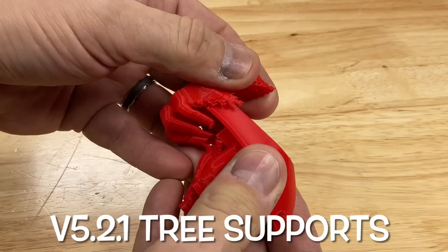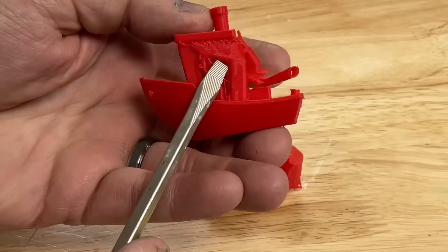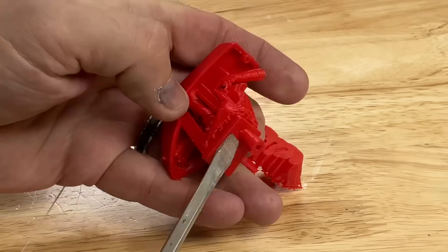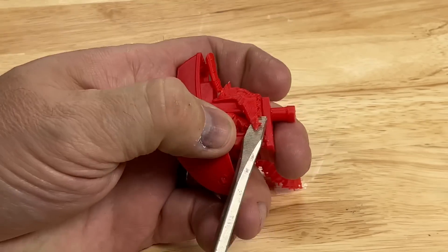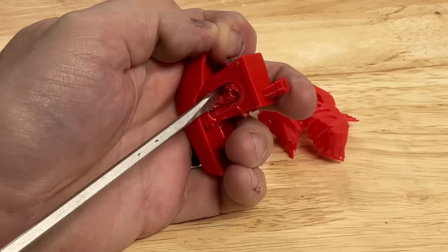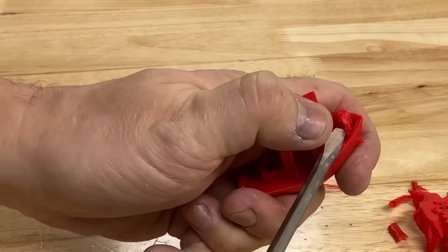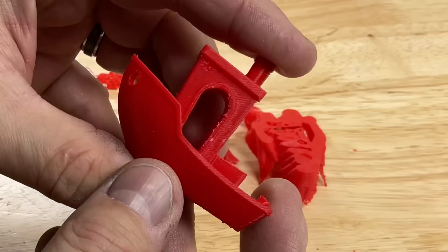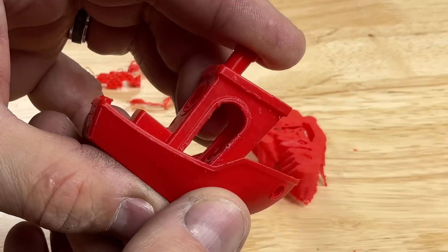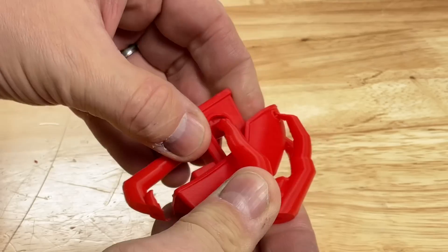Here's the original version 5.2.1 tree supports, and these things clearly are not as easy to remove. I had to get a screwdriver out and start prying at it, especially the internal sections — it was sticking in spots and causing definite damage to the print. The inside took a while; I had to push it out in pieces and then pry the last bit. When it was done, I could see damage everywhere on this print.